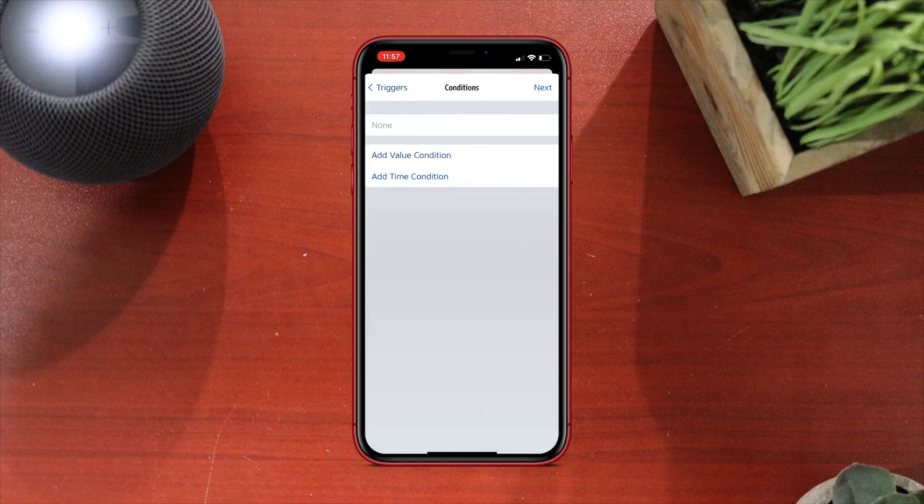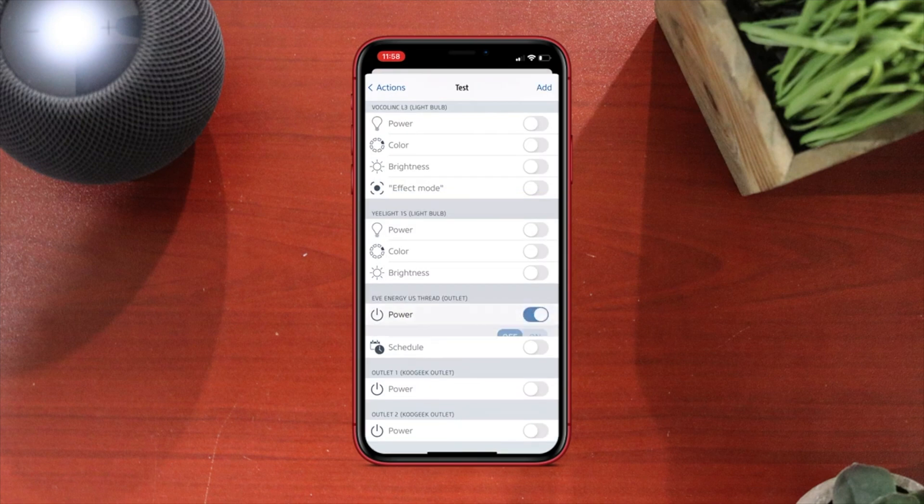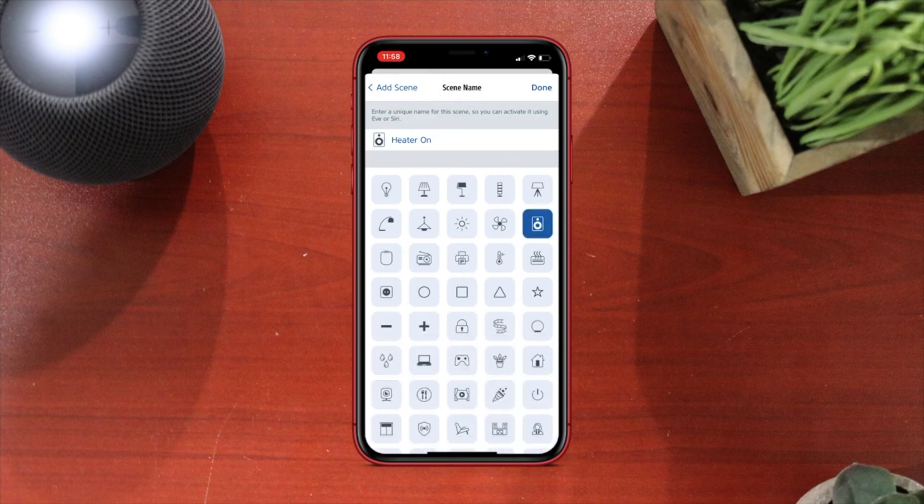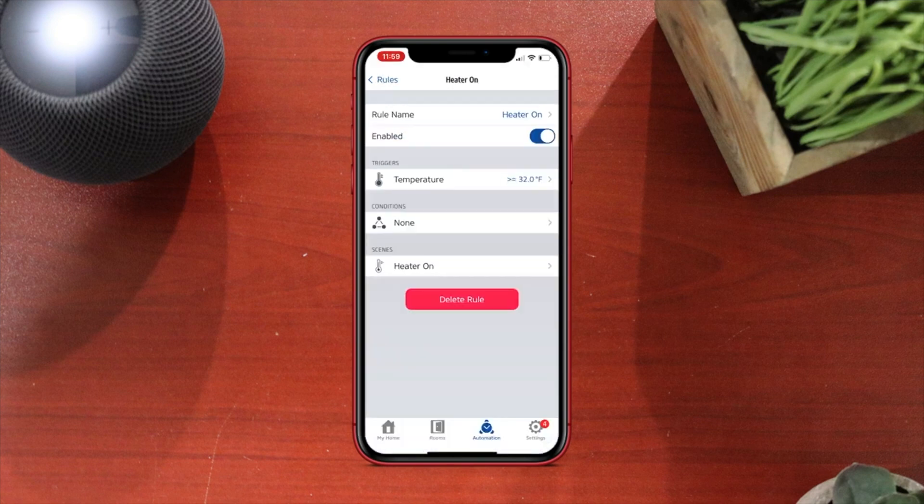Of course, you can do it in reverse if it gets too cold — maybe you could turn on a space heater with a smart plug. And hopefully in the near future, they'll allow you to automate based off the forecast. That's not available yet, but I do hear that might be coming, which I can definitely see being very useful.